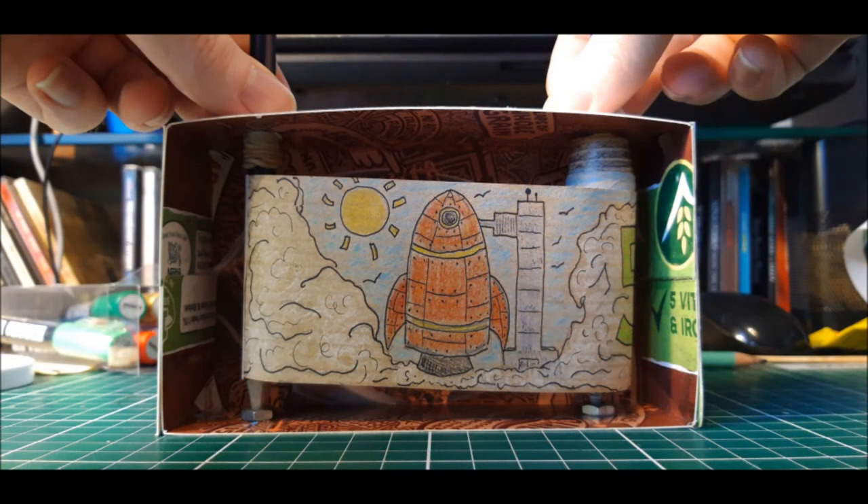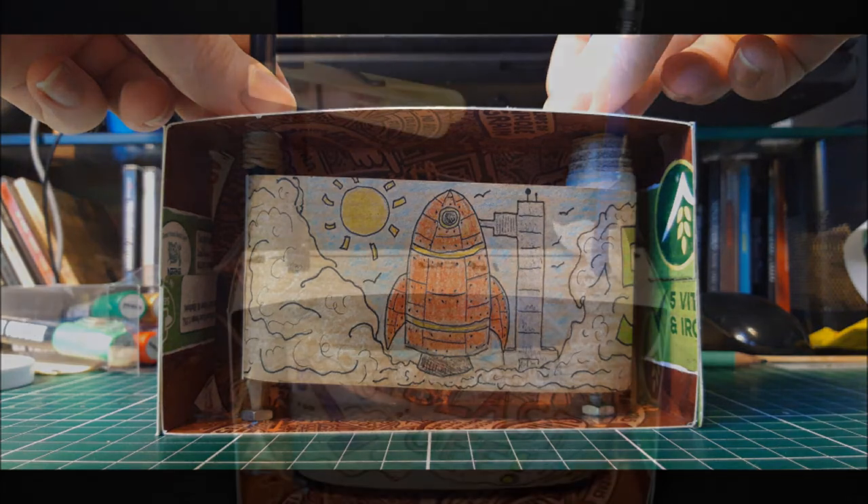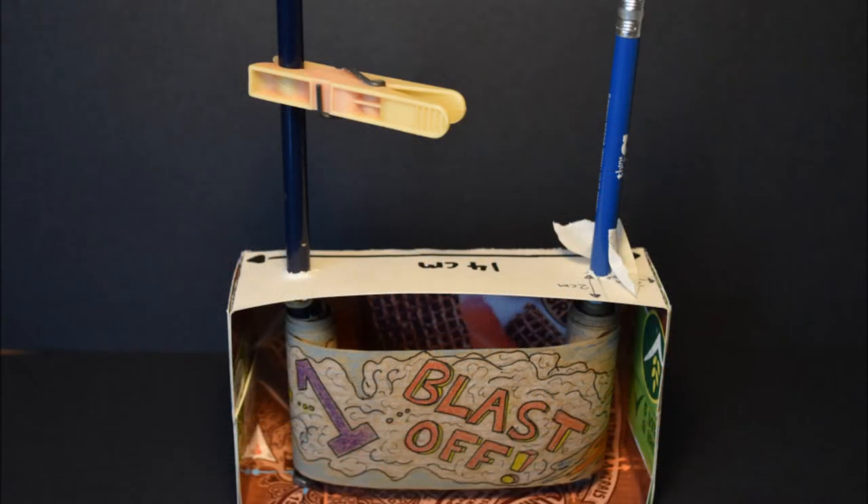And with that your cranky is pretty much complete. It's optional but you can add a clothes peg onto the pencil on the left hand side as this makes it a little easier to wind your story when you're performing it. I've also used a little bit of masking tape just to keep the right side pencil from spinning around and the scroll losing all of its tension. When this does happen you can just wind it up again.